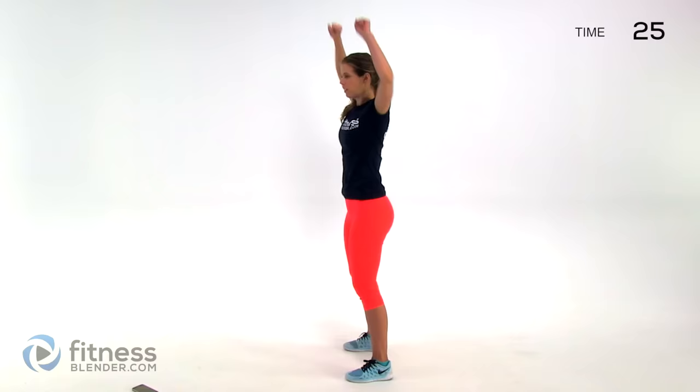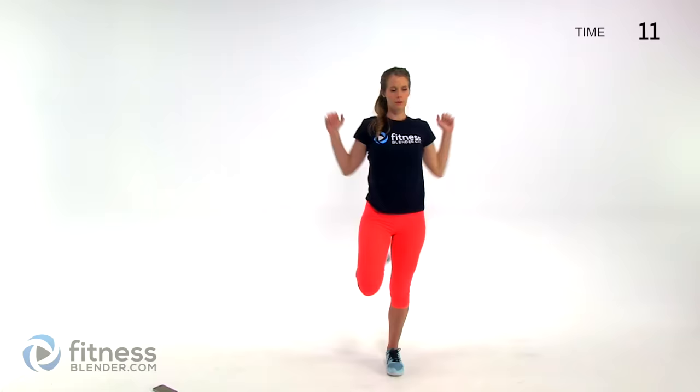Five seconds left and we're going to slow butt kicker pulls. Go up, kick yourself in the butt, get a little stretch through your quads, and then pull your shoulder blades back and together so you're standing up nice and tall while doing those pulls with your arms.